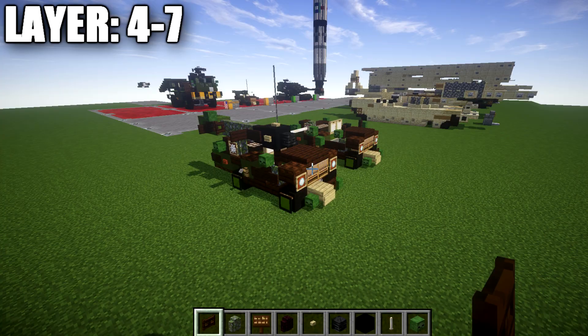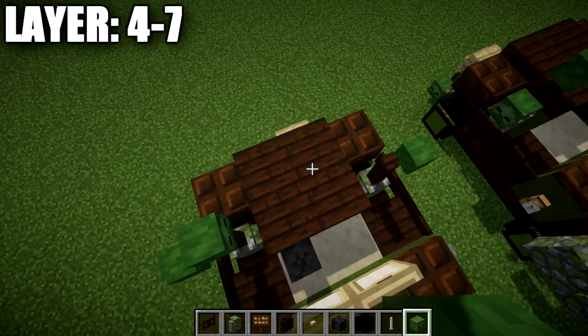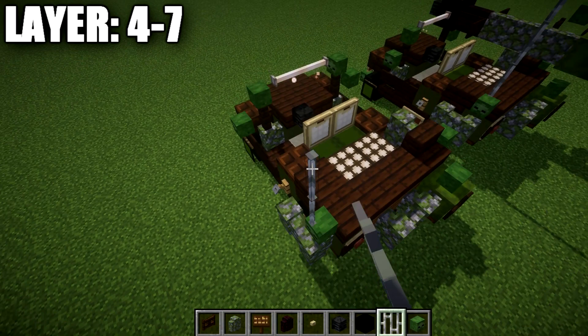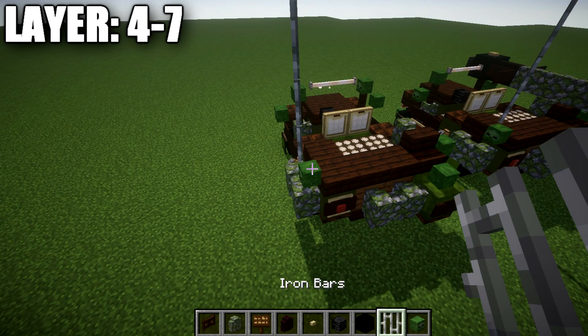Moving into our final layers — layers four through seven. Go to the dark oak wood fence posts and place a zombie head on top of them to both sides. In the space between those zombie heads, place a row of end rods. Then grab iron bars and place one, two, three, four iron bars going up on top of this zombie head to make the radio antenna.